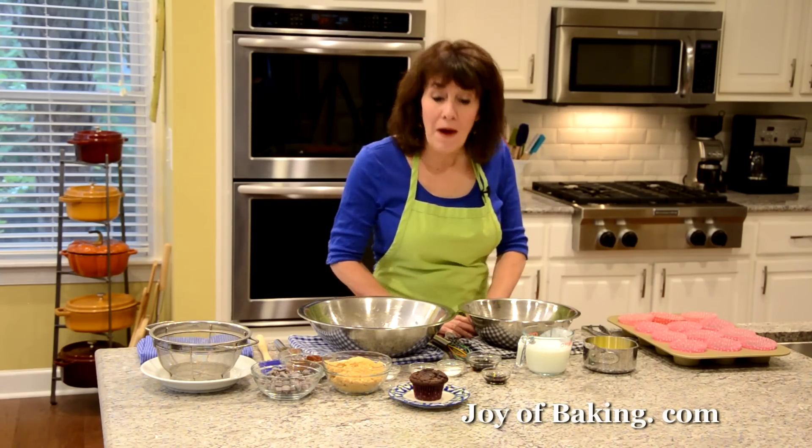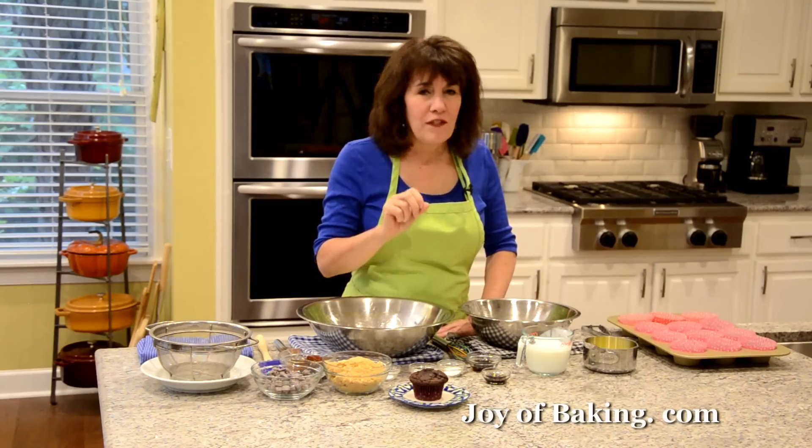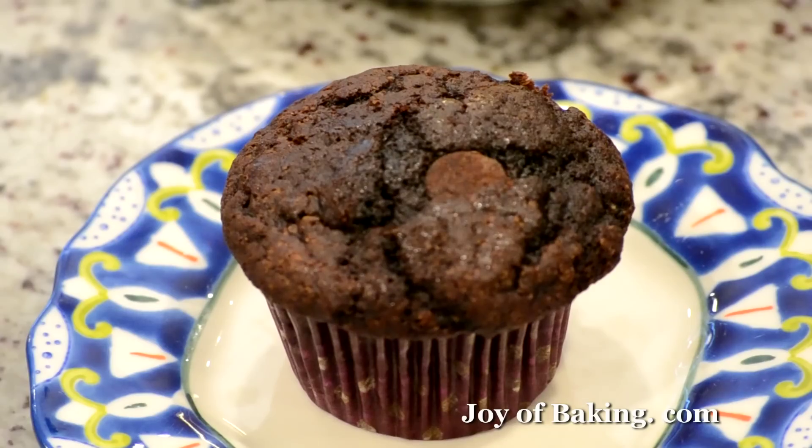Hi, I'm Stephanie Jaworski of joybaking.com. Today we're going to make chocolate muffins and this is what they look like. These muffins are wonderfully moist and dense and they have this deep chocolate flavor.